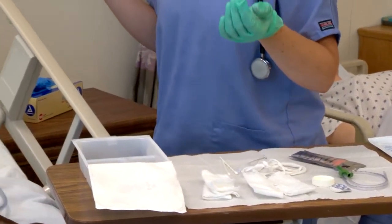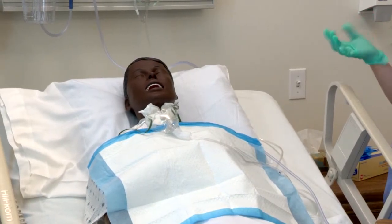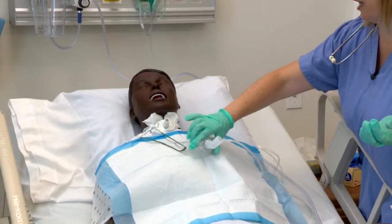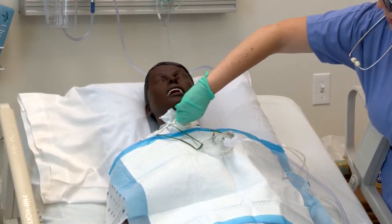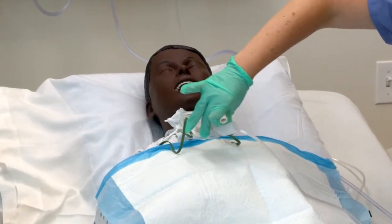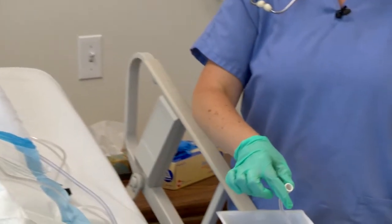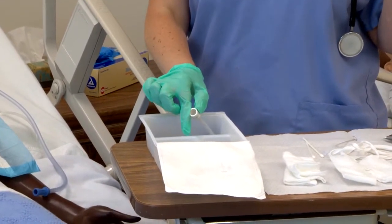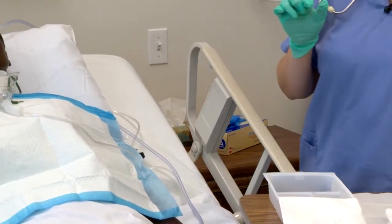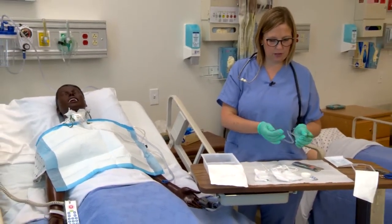Now I'm going to remove the inner cannula from the patient. I'm going to keep one hand sterile and one hand clean — always want your sterile hand to be your dominant hand. I'm going to unlock the trach cannula. Mr. Jones, take some deep breaths. I'm just removing your inner cannula to clean it. Put that in the 50-50 solution and let that sit for a bit while I prepare to suction the patient.